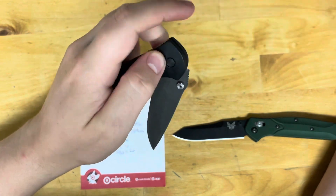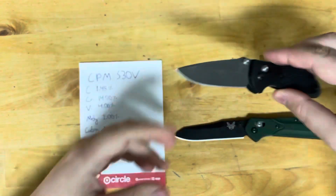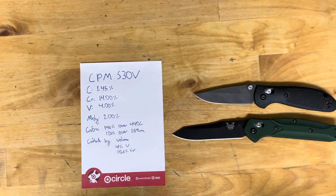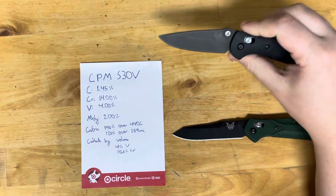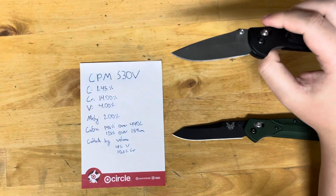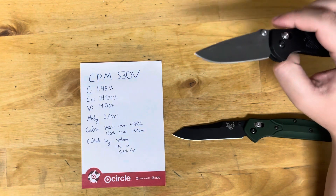As far as wear resistance goes, it's pretty good. I've seen some cardboard tests — on Outpost 76's tests I think it got 170 feet. When I run through my cardboard, which is a little different than his, I'll probably get somewhere around 200 feet, which isn't bad at all.